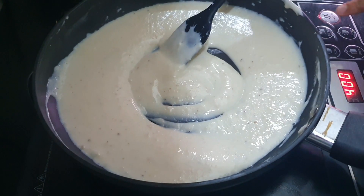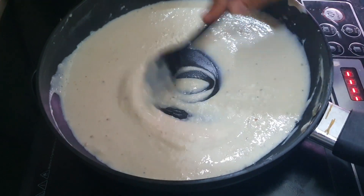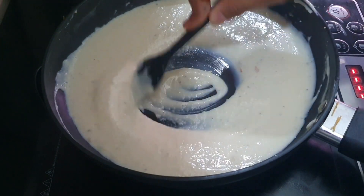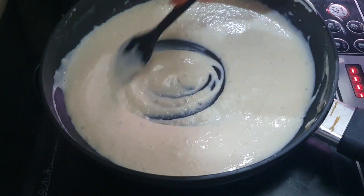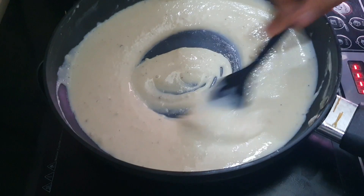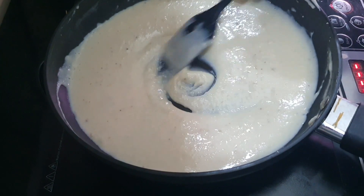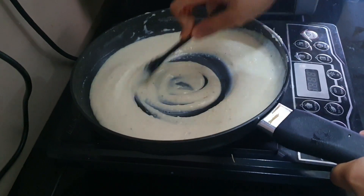We will cook it for 5 more minutes, then transfer it into a bowl and put it in the refrigerator. After refrigerating you will see the rabdi becomes thick, so you don't need it to be more thick. 5 minutes have passed — now we will transfer it into a bowl.